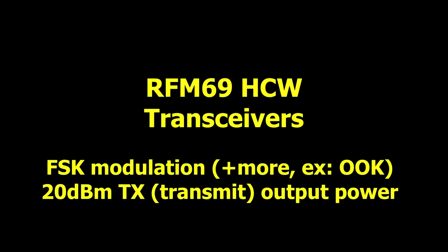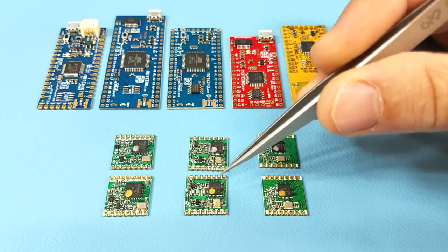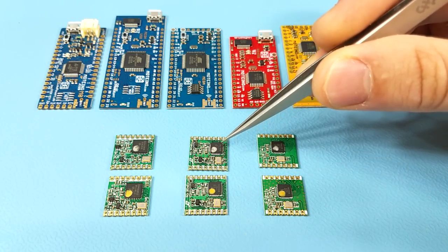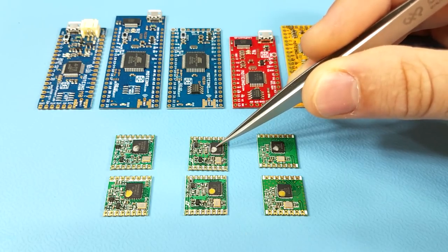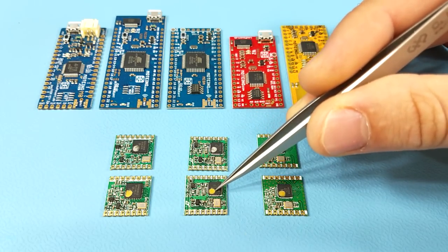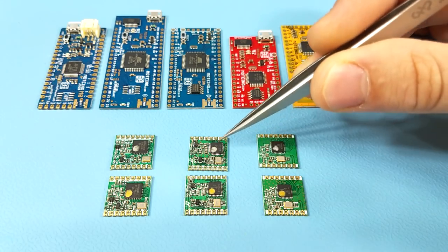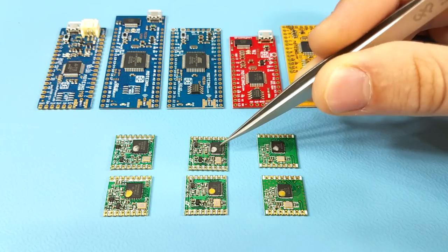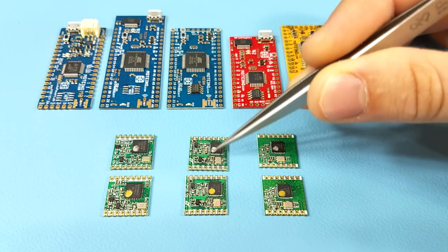Next we have the RFM69 HCW modules. This is the 868 to 915 MHz version, also indicated by the silver dot, and this is the 433 MHz version indicated by the gold dot. These also use an identical transceiver chip marked RF69, and again it's their passive component sections that determine their intended frequency of use.